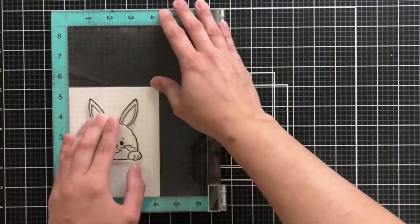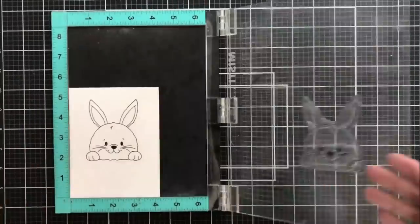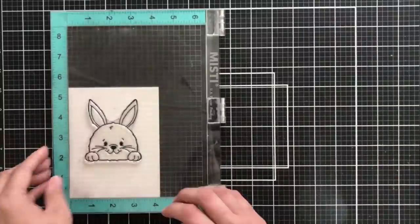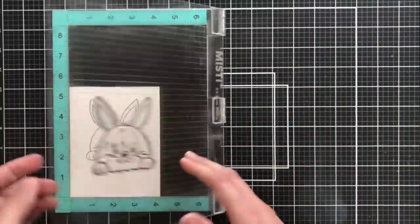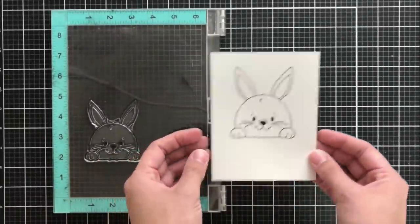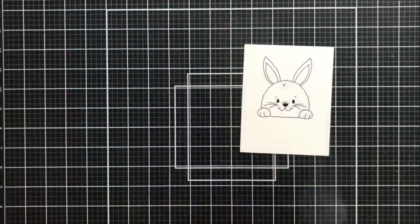I'm inking up the front end of my bunny in Obsidian Pigment Ink, which is also by Altenew. I'm going to do this twice just to make sure I get a really nice crisp line for my watercoloring. There he is — all super cute and ready to watercolor.